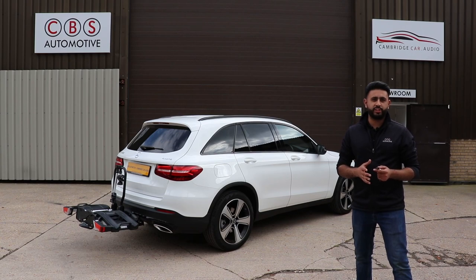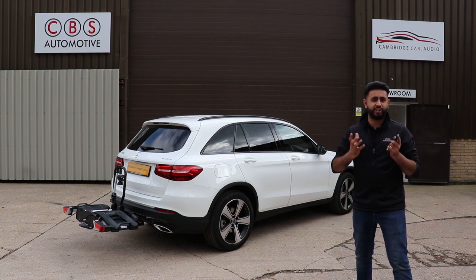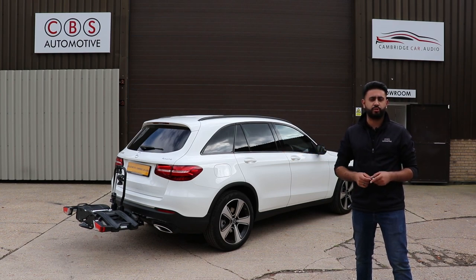What we've been working on today is a Mercedes GLC. What we've upgraded this vehicle with is a tow bar, which is a detachable swan neck, as well as a cycle carrier. What we're going to be doing in this video is showing you a little bit more about how to detach a tow bar, how you can book in with us, and also show you the cycle carrier that we've done.